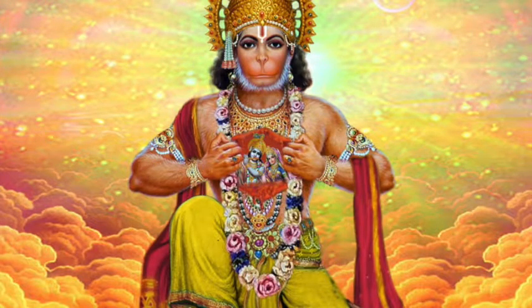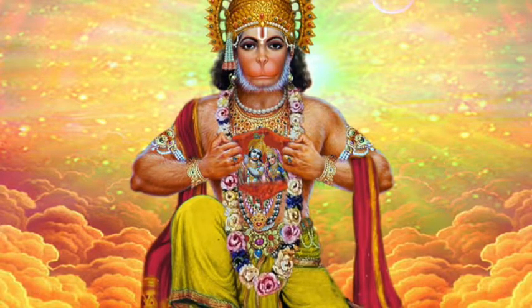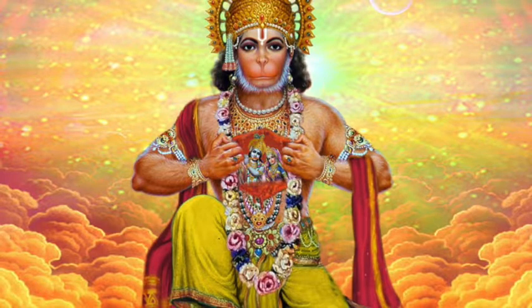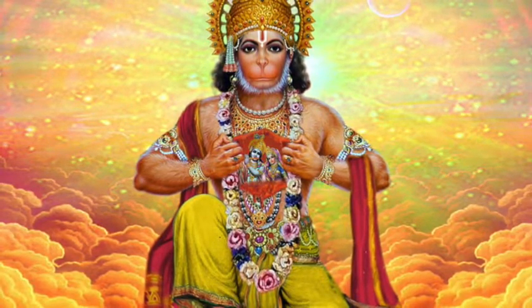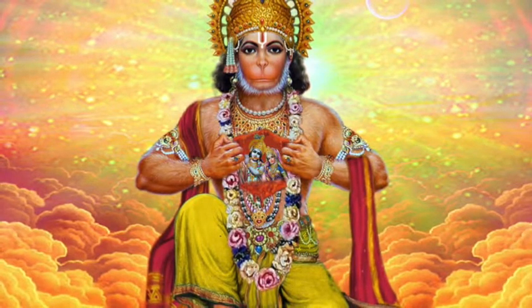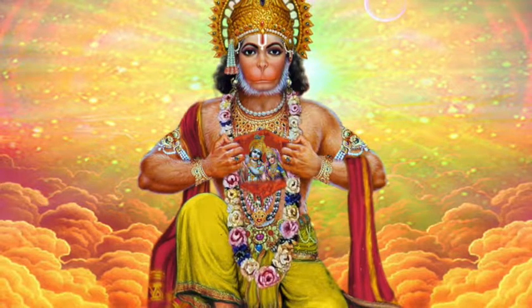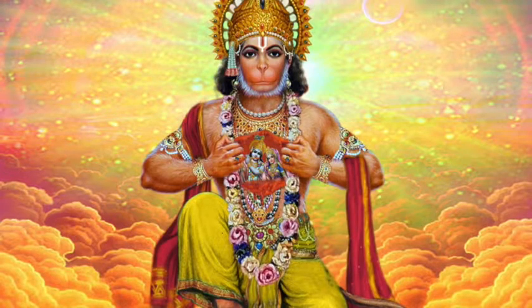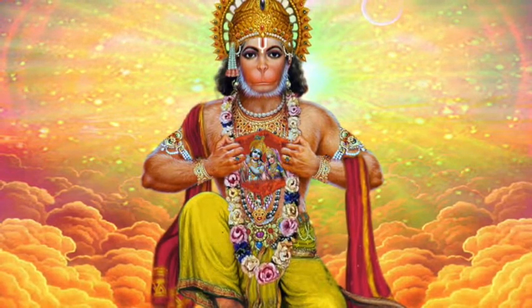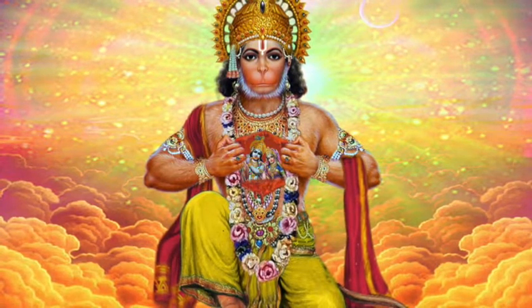Hello and welcome to this one-hour vinyasa flow yoga class building to the peak pose of Hanumanasana, which is the splits pose. It's named after the monkey god Hanuman and is a reflection of his striding from India to Sri Lanka in one stride. It's quite a challenging pose if you don't have natural flexibility in the hips, and as such it's one I really like to practice when I'm feeling self-doubt — it requires such trust and surrender.